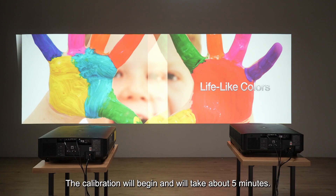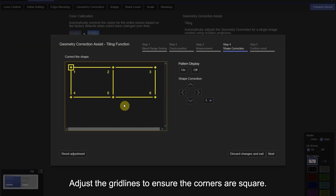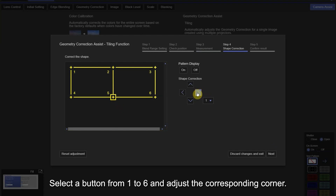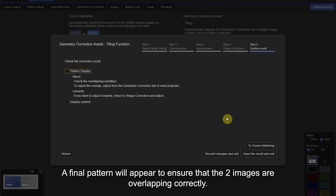The calibration will begin and will take about five minutes. A second pattern will appear — adjust the grid lines to ensure the corners are square. Select a button from one to six and adjust the corresponding corner, then click Apply.